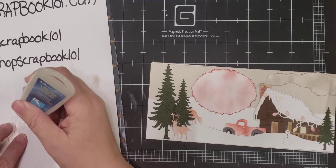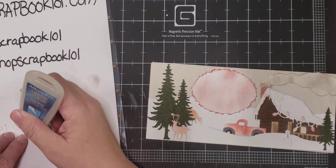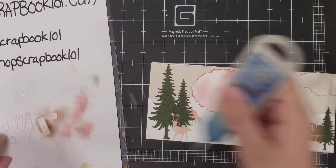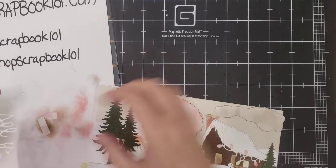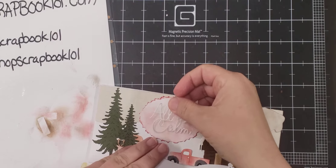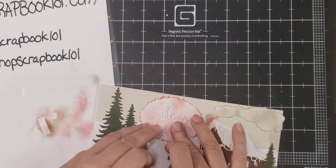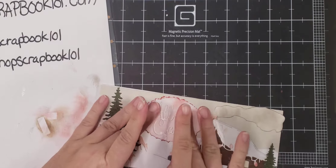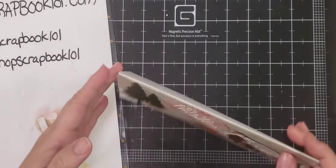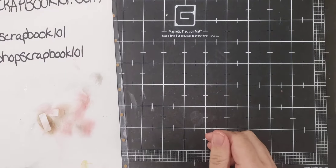For those of you who have never made a slimline and you bought the kit, congratulations, you just made your first slimline. Now that you've made your first one, hopefully you'll be addicted and just have to have all of our slimline dies. We have two out right now. One releases next month, but we're going to try to do at least one a month for the entire 2021 year. There's that slimline card.